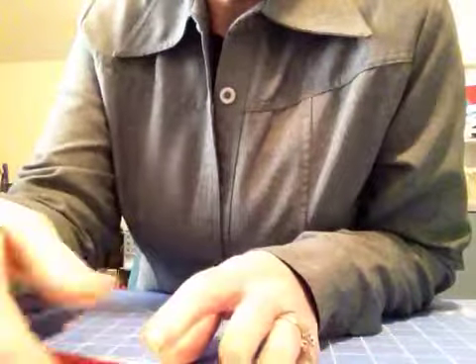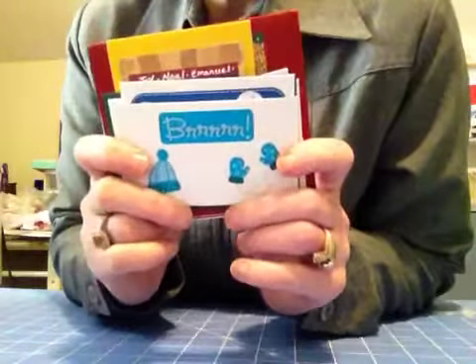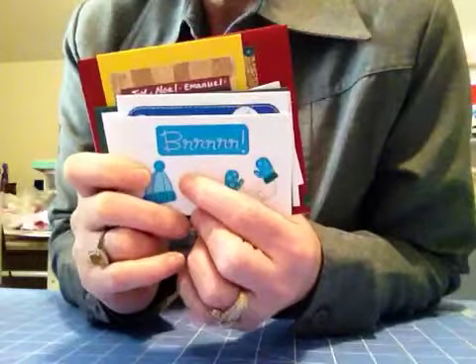I hope you get inspired today and try some on your own. And I will be posting the larger cards that I made, and I hope you like them. Have a great day.